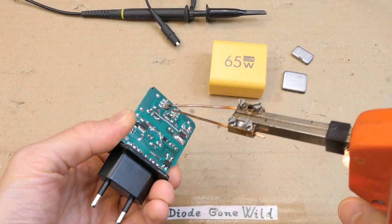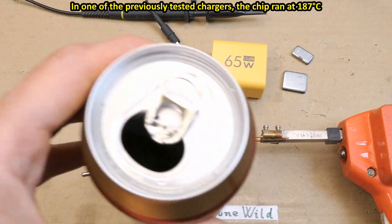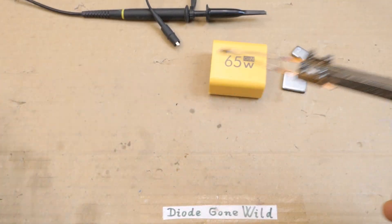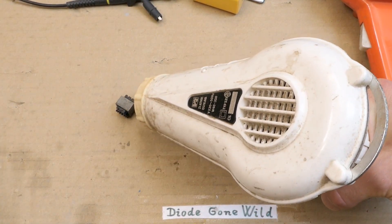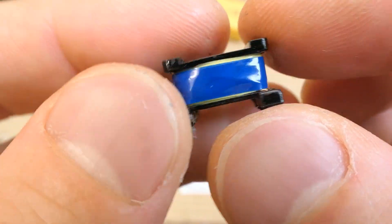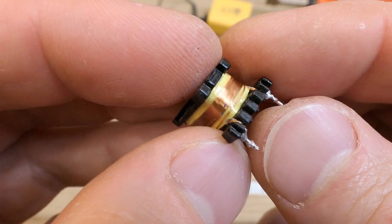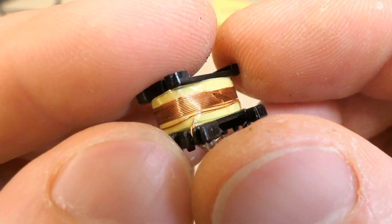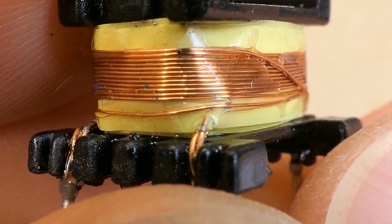Now let's look inside the transformer, which was the hottest part — unlike the previous charger I opened where the chip was hottest. You really have to have your fire extinguisher ready for these chargers. Let's explore the insulation in the transformer since it's safety critical. Removing the tape and opening the core reveals a flyback switching power supply air gap. Here's the transformer with some tape over the windings. The auxiliary winding is actually close to the secondary here, and the insulation is slightly melted. It's a bit questionable, but at least it's not touching. If it keeps running hot, the insulation might further melt.